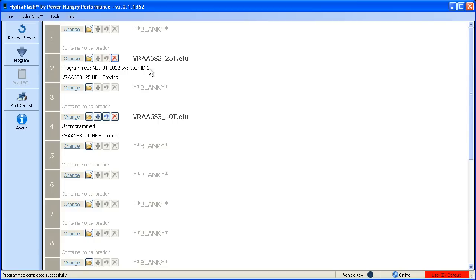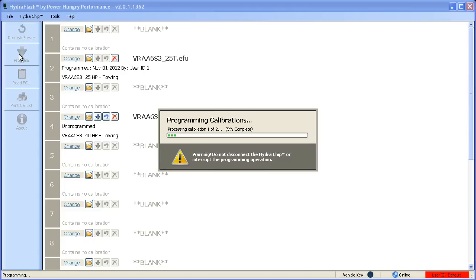Now we'll go ahead and click the bulk operation button to program the other two positions. Like the single position, this software will automatically download the files from the server and then place them onto the desired positions. You do not need to change the switch during this operation. The software and the chip handle all position adjustments internally, so you can click once and literally walk away until the programming is complete.